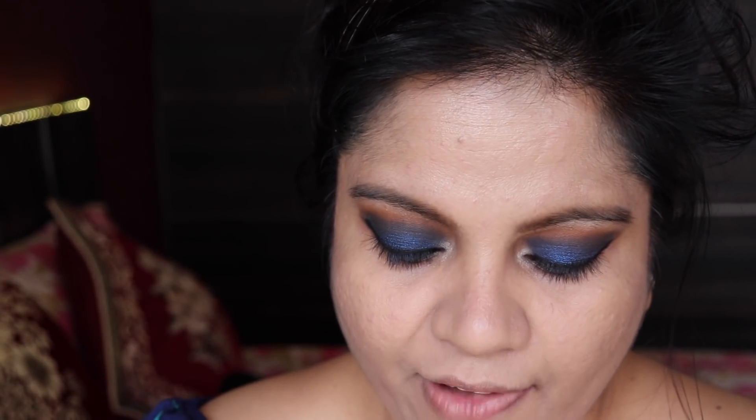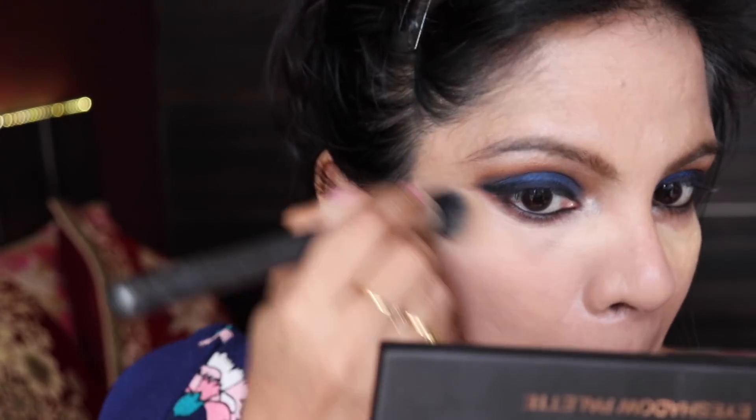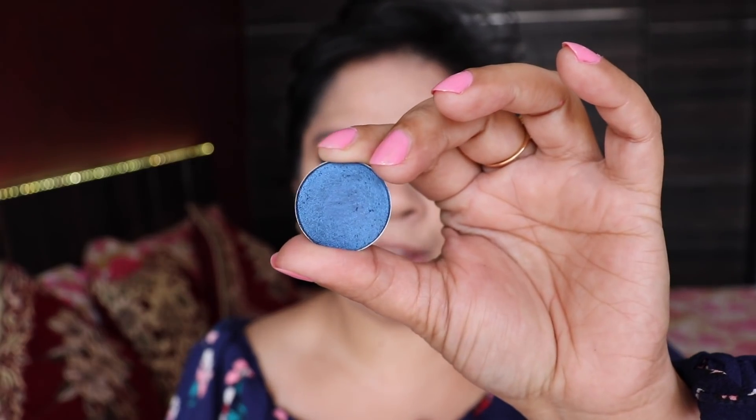For concealer, I'm going to take the L'Oreal Infallible Pro Glow Concealer since I used that foundation, I'll stick with the same brand. I'm also going to set the concealer with banana powder.